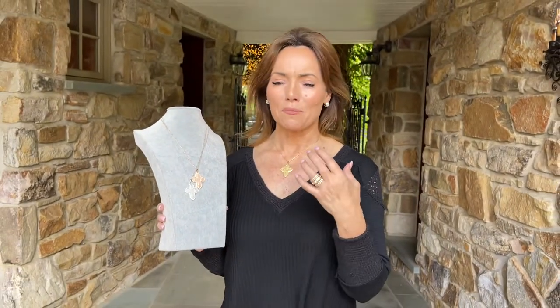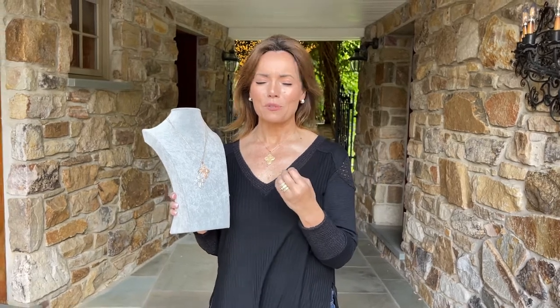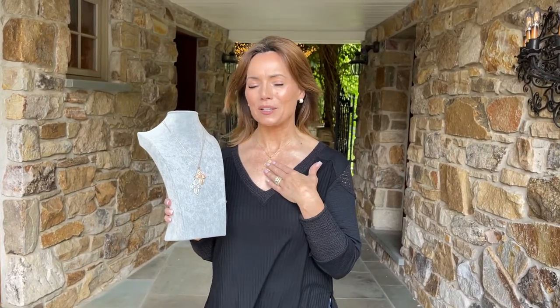This is a cross that is meaningful, beautiful, and made for you in Italy. It's done by the leading manufacturer in Italy for religious jewelry, and it is one that has been treasured by so many people who've been lucky enough to get it.